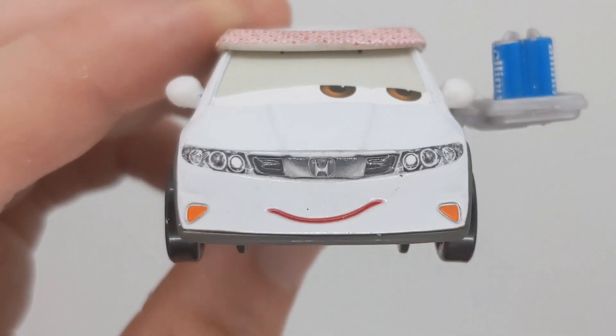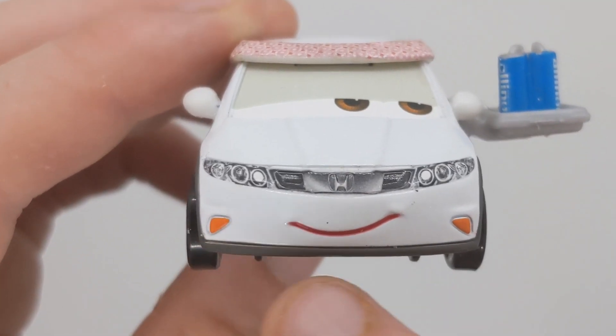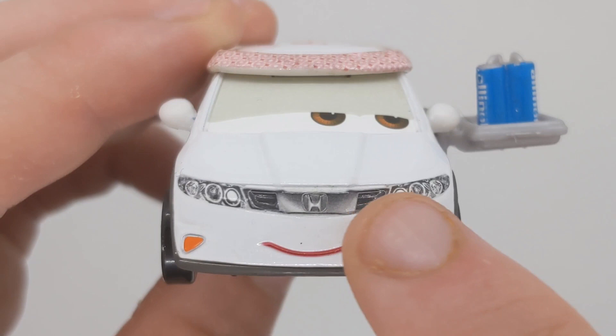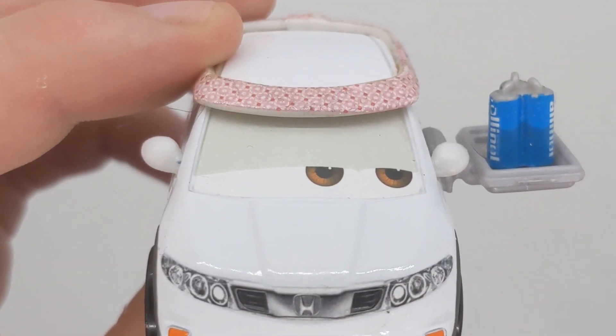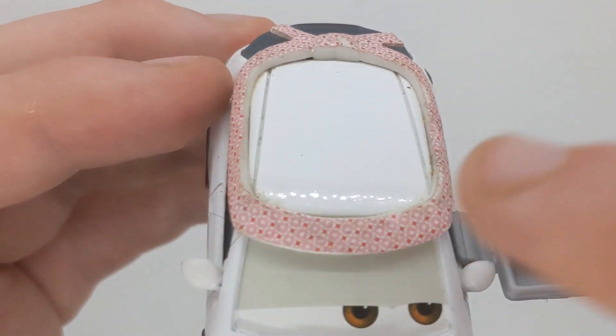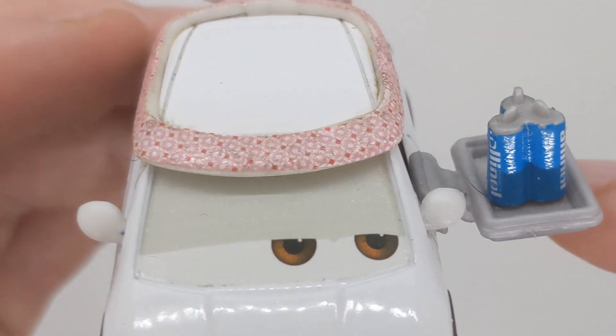He has a Honda badge, two orange lights at the front, a nice expression, and his lights. The eyes are brown. He's got his mirrors on the top and this bandana, which looks pretty cool.